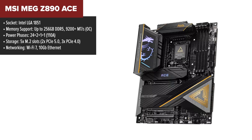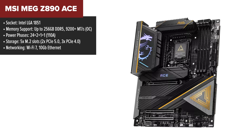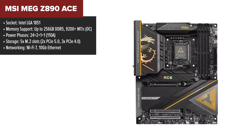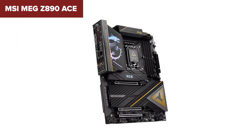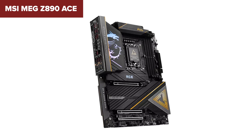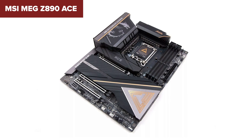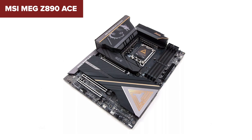For builders who need everything and then some, the MSI MEG ACE is a serious contender. This motherboard takes what you'd expect from a high-end board and dials it up to 11. It features a whopping 24+2+1+1 power phase design, making it an excellent choice for overclockers who push their CPUs and GPUs to their max potential. With support for up to 256GB of DDR5 memory, this board is perfect for professionals working on massive projects like video editing or 3D rendering. Storage options are equally impressive with five M.2 slots, including two PCIe 5.0 slots.